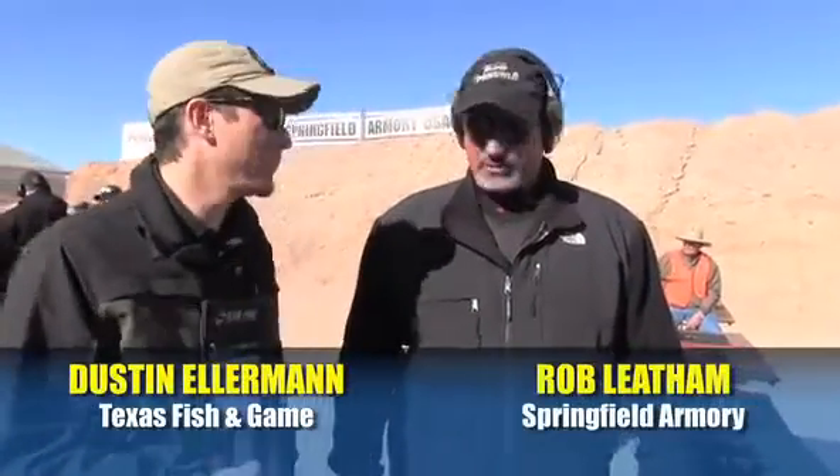Dustin Ellermann with Texas Fish & Game Magazine here, and we're here with champion shooter Rob Latham at the Springfield Armory booth. They've got the new Range Officer in 9mm, so give us a rundown on this gun.